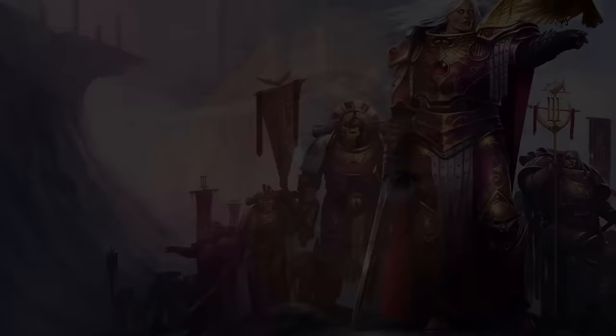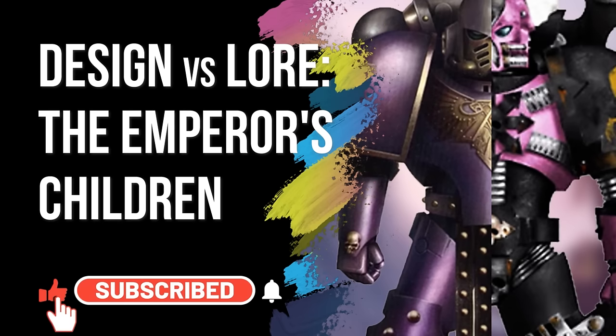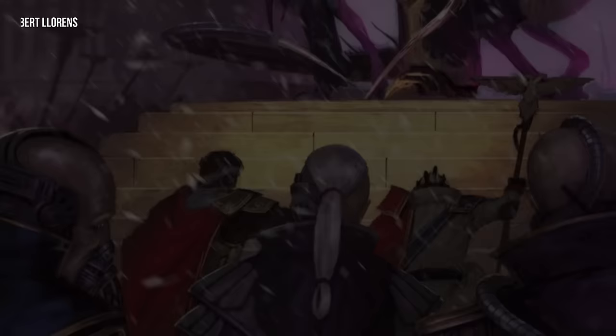Today's topic is breaking down the 3rd Legion's design and lore. Good evening, ladies and gentlemen, and welcome once again. I'm Cal, and I'm Sunny.